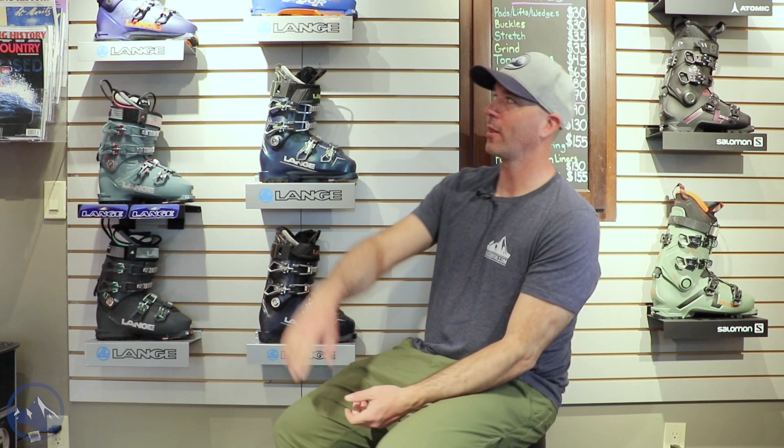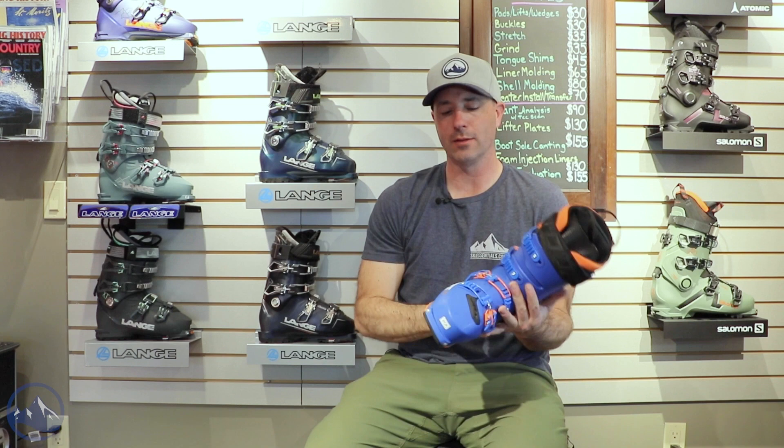Hey skiers, it's Bob with SkiEssentials.com. I'm here at Inner Boot Works in Stowe, Vermont. Got some 2023 Lang boots on the wall behind me. Definitely one of the more touring-oriented options that Lang offers — this is the Lang XT3 Tour.